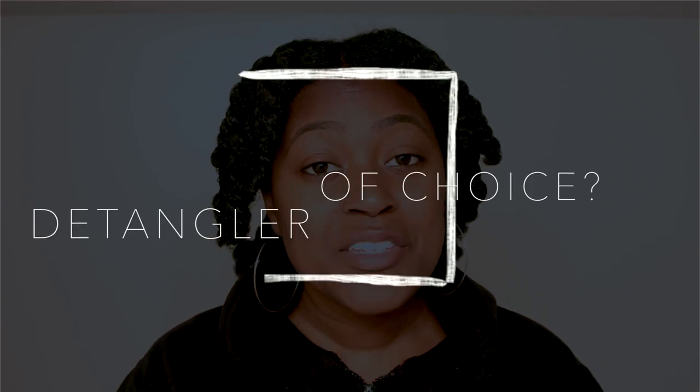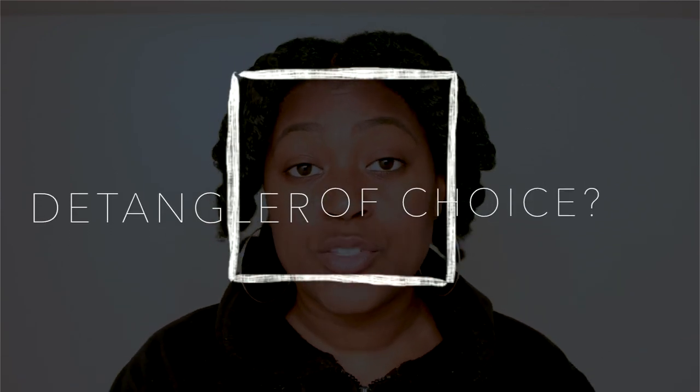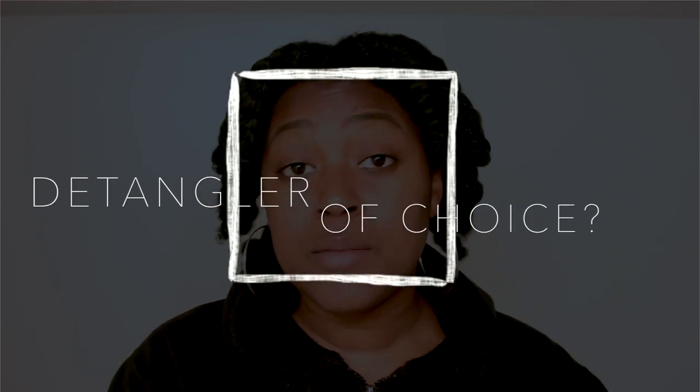Sorry, not sorry! So you guys, that is the end of the video. I'm going to proceed to wash my hair, style and do the whole thing. Question of the day: What is your detangler of choice? Is it a wide-tooth comb, Tangle Teezer, Denman brush, Felicia Leatherwood, fingers, or something else? Let me know in the comments. Thank you so much for watching and I'll see you guys in the next one.